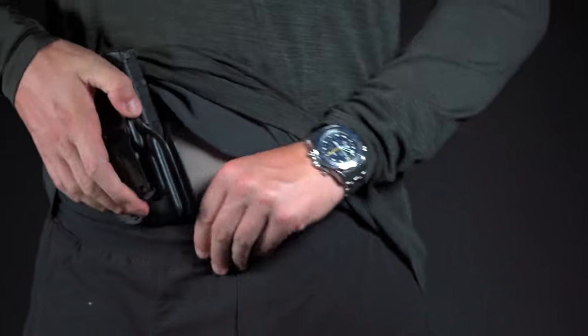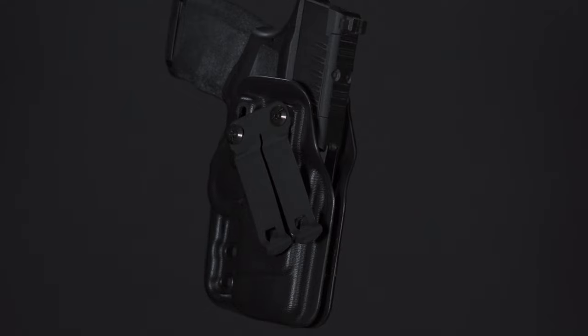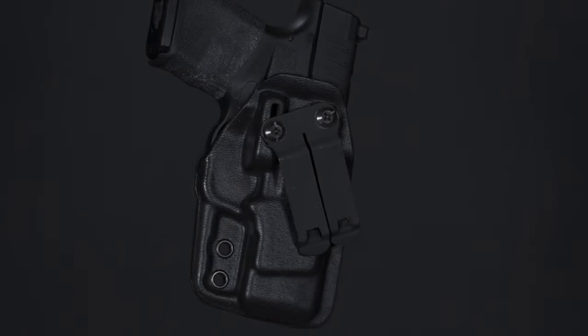What makes the Singleton different than every other Springfield Armory Hellcat holster? It's red dot compatible and has a bombproof Discrete Carry Concepts clip that works with and without a belt. It even has clip backing for better engagement.